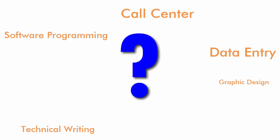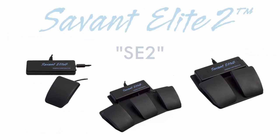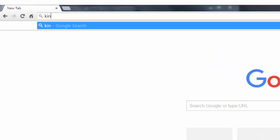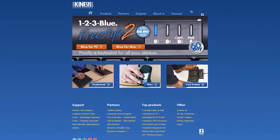So what's slowing you down? Regardless of the job or industry, there are always repetitive tasks involving your fingers or hands that an SE2 foot pedal could solve. To learn more about the Savonolate II, other Kinesis products, or find a dealer, please visit Kinesis.com.